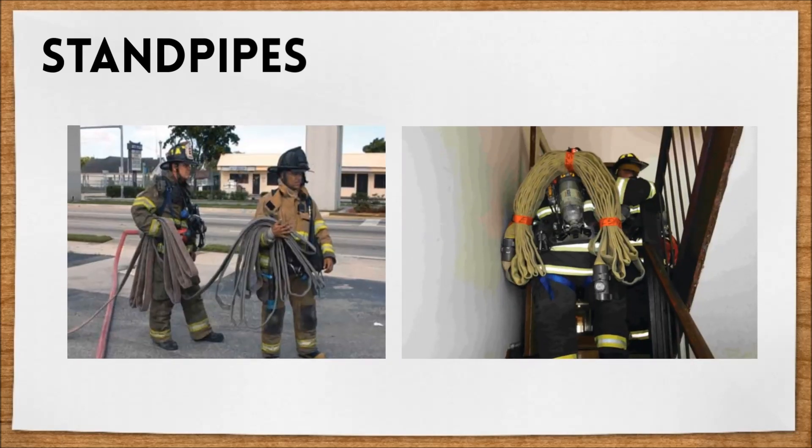With standpipes, firefighters can easily carry a rolled up hose into the building and connect it at any of the standpipes on the various floors to begin putting out the fire.